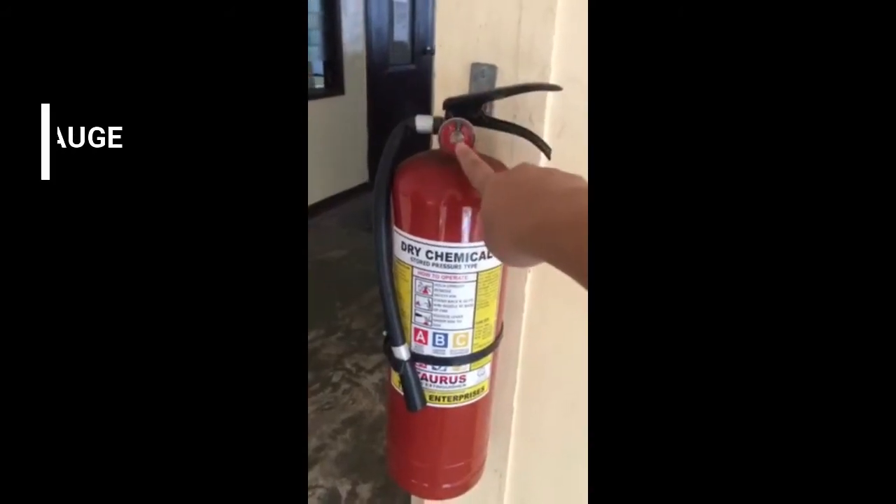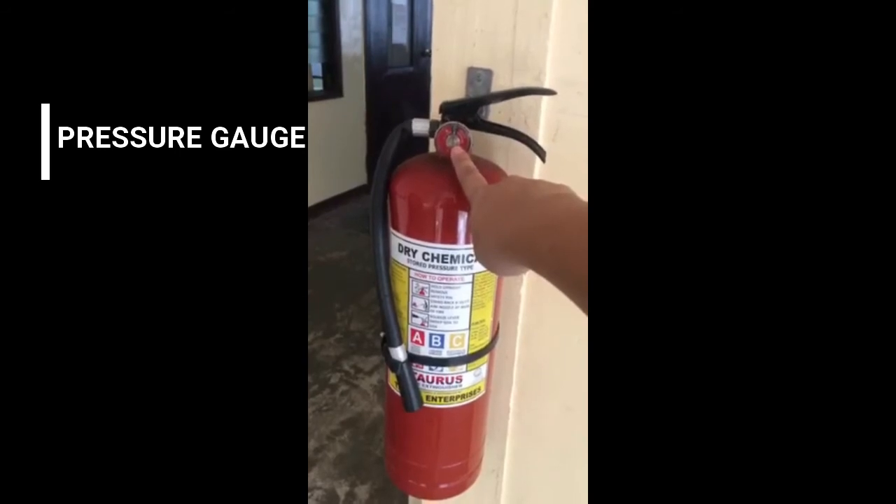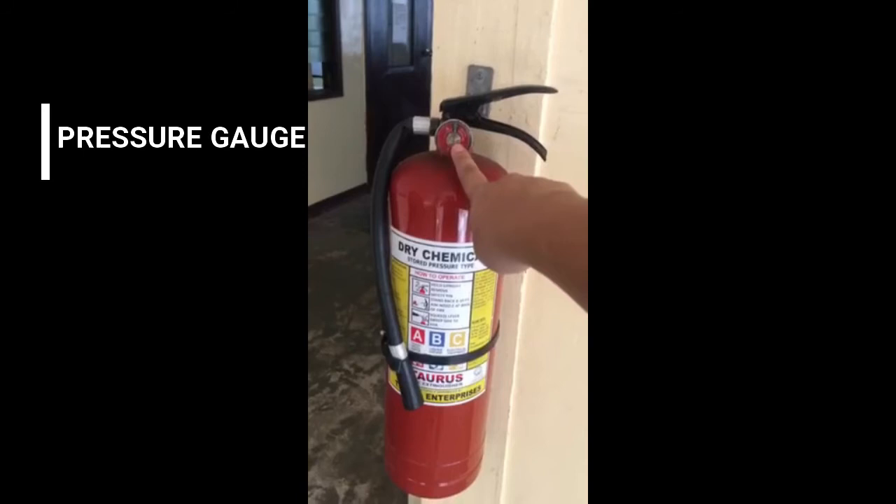Next is the pressure gauge. It shows the current pressure of the fire extinguisher, confirming it hasn't been used or damaged and is within the proper PSI range.